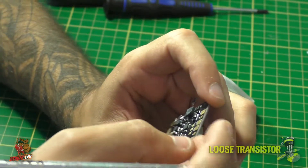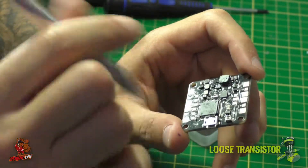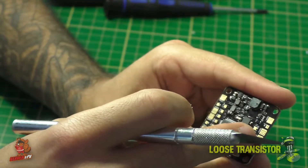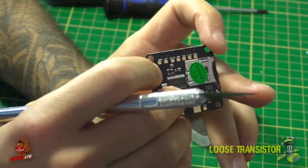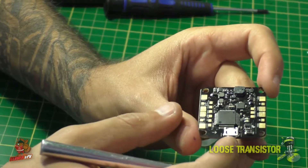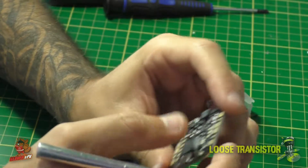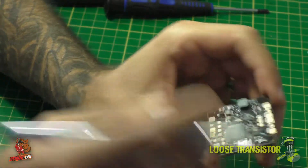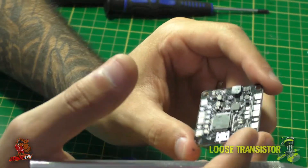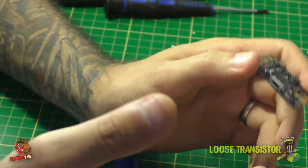I've been flying it for a few weeks now and started converting most of my rigs to it. The next build video with the Rapture is going to use the CL Racing F4 again. One of the most impressive things I've found so far is that when I built it and flew it on stock Betaflight I had no yaw twitch — something that's been plaguing my builds for a long time. I'm not sure if it's the placement of the gyro or the gyro itself; it is an MPU 6000, but regardless, no yaw twitch.